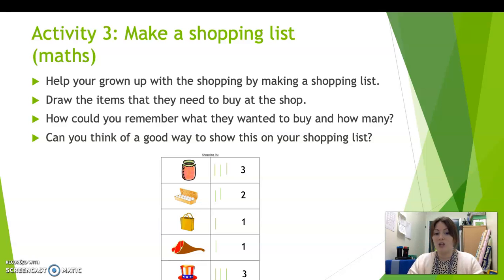to show how many of each thing I need to buy, and then I've put the number next to it as well. If you can't write your numbers, that's absolutely fine — you can just do the marks. So if I look on my list here, I can see that I need two boxes of eggs.